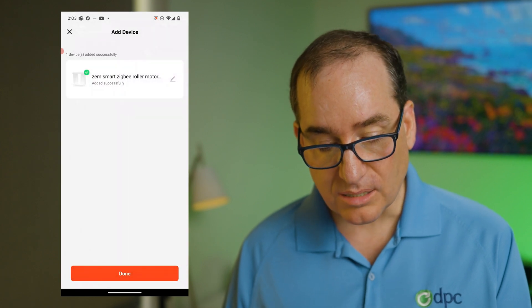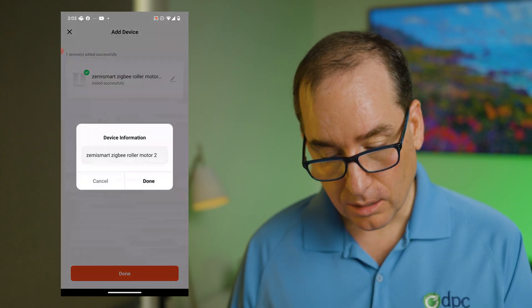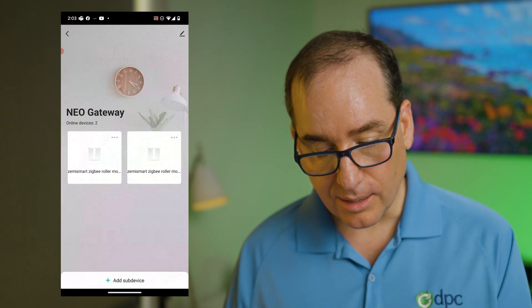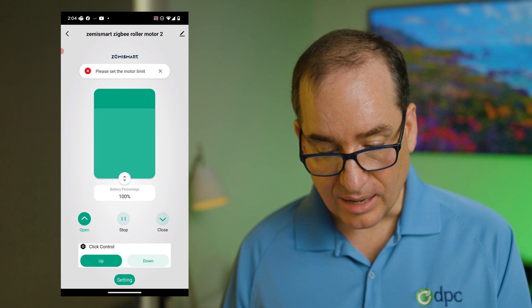It's going to say name motor, and I'm going to name it motor two. We're going to go done, and now I've got two motors paired.